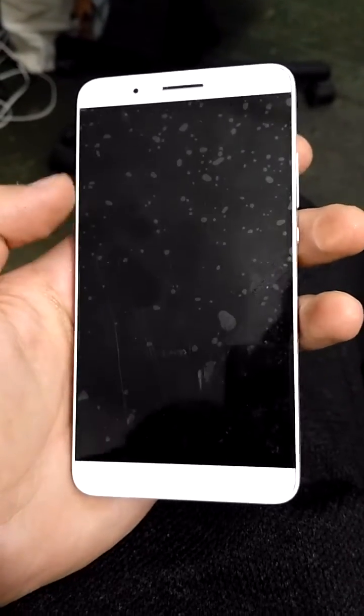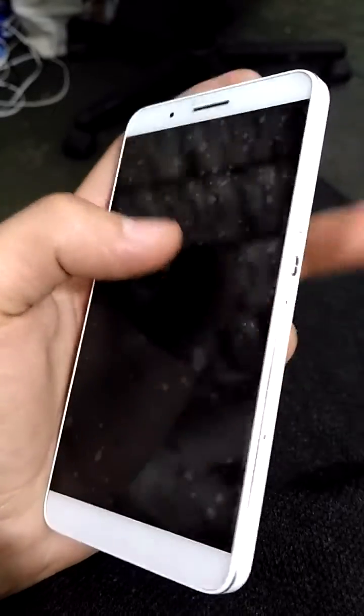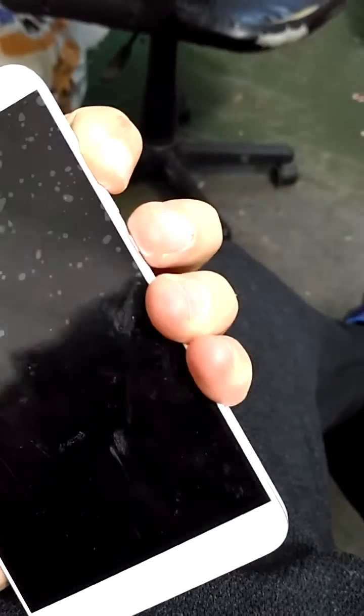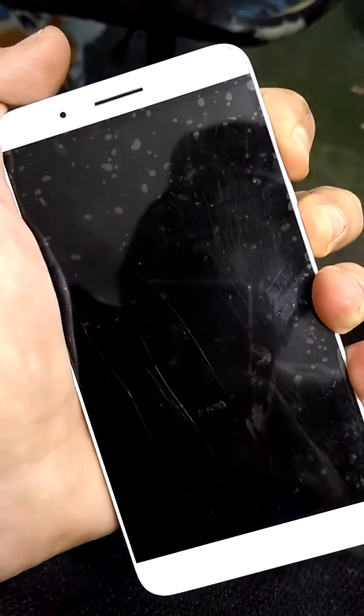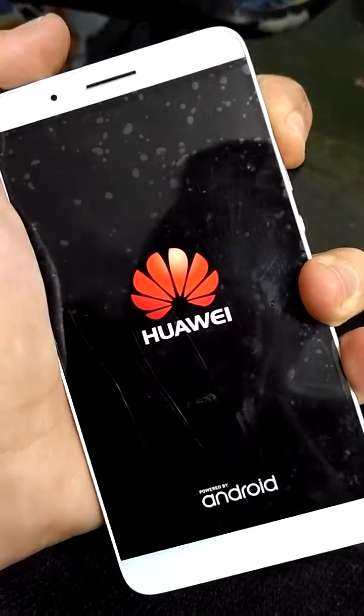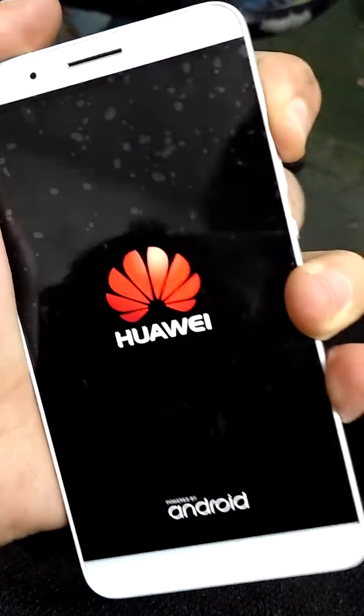If you have forgotten your passcode, pattern, or whatever, just turn off your device. Mine is already turned off. When it is completely turned off, you want to press and hold the volume up button, then press the power button. You can release the power button but keep holding the volume up button.